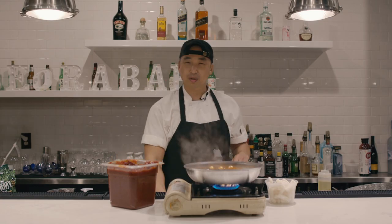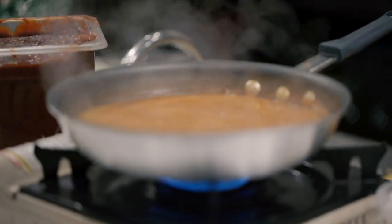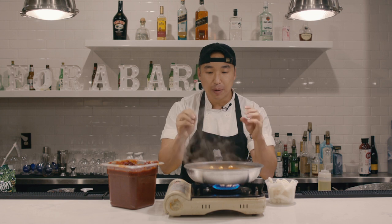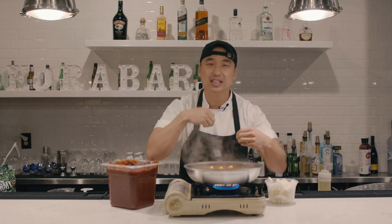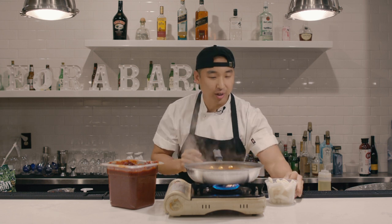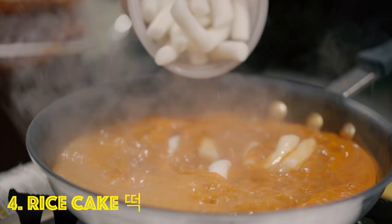Taste that — it's almost there already. So now we've got five tablespoons of pepper paste and three tablespoons of sugar in there. You taste it and it almost tastes like tteokbokki. Now we're gonna add 300 grams of tteok, aka the rice cake.